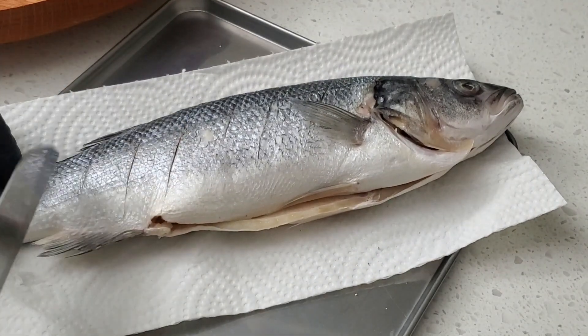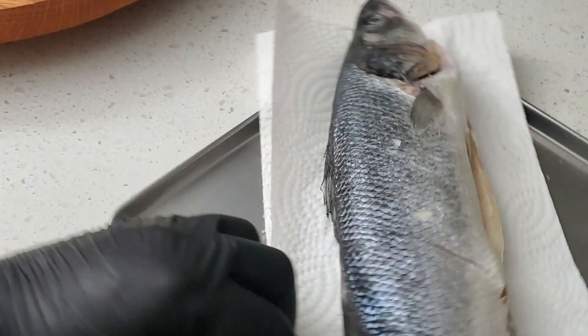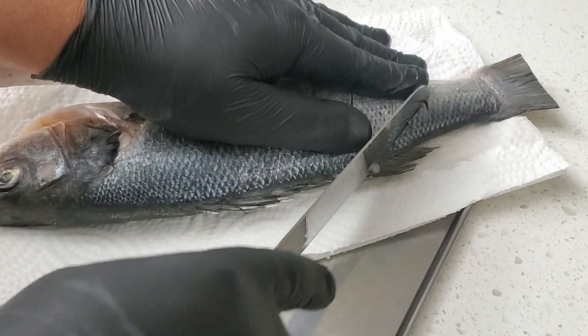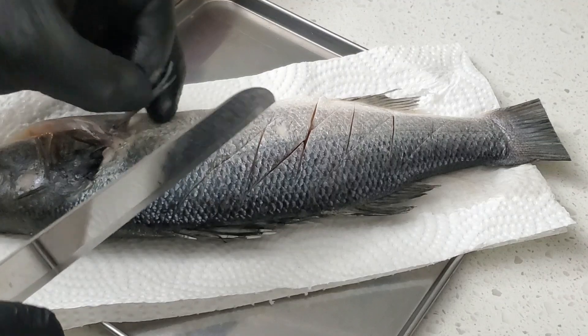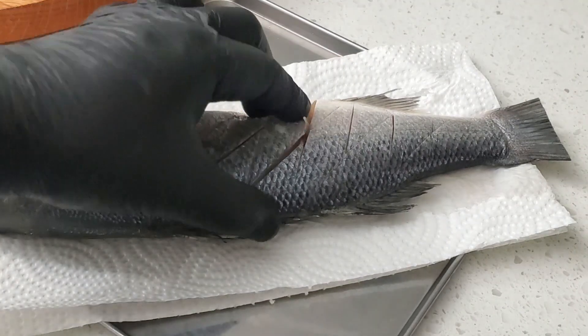Spin the fish around and make diagonal cuts the opposite way to make diamond patterns on the fish. When learning sushi and working with fish, the turning of the fish while filleting is also known as Uwami-Shitami.